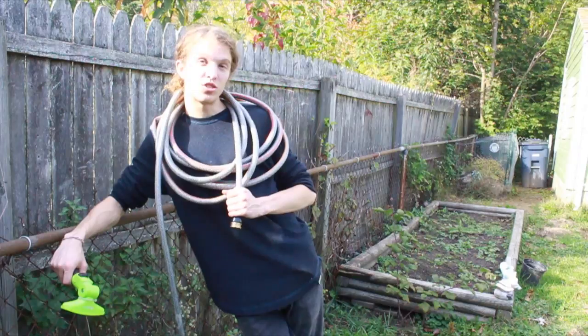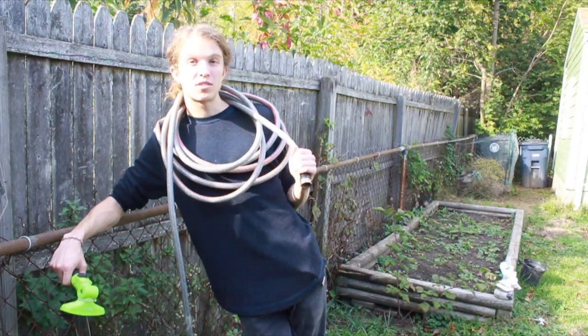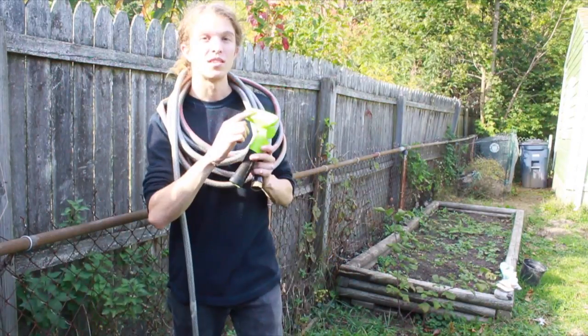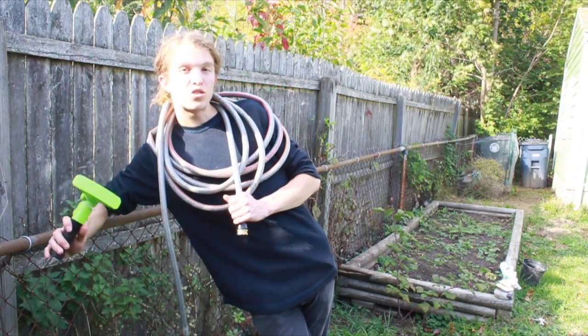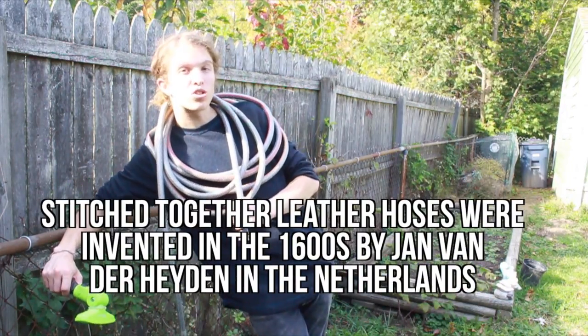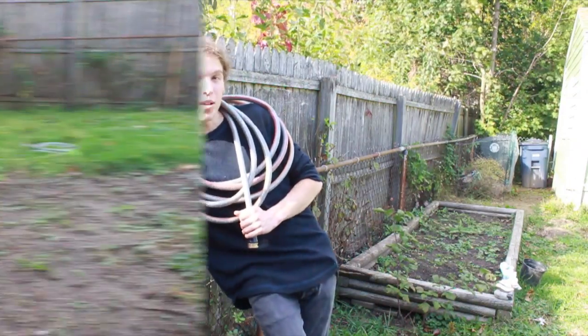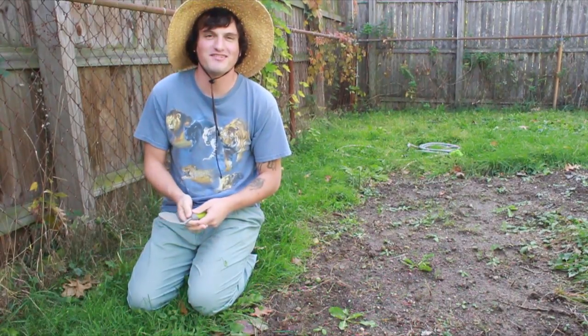Here I've got just your standard average everyday hose — medium grade. You don't want lightweight, it's gonna bust. You don't want heavy-duty, you're not power washing anything. This mimics the rain water, so you don't want too strong of a stream — you're gonna hurt your little seeds, you're gonna bust the leaves. Be friendly to our plants.